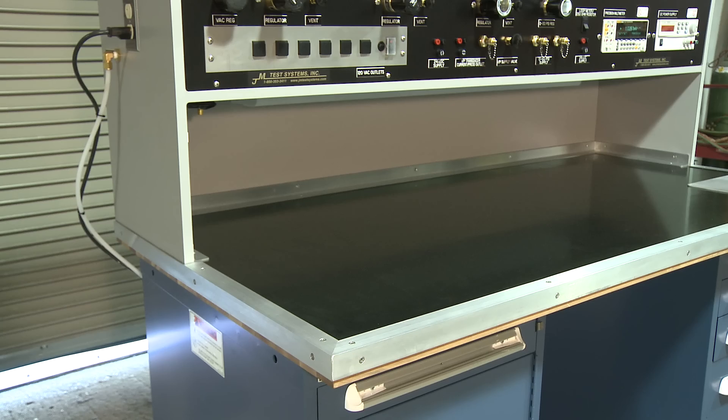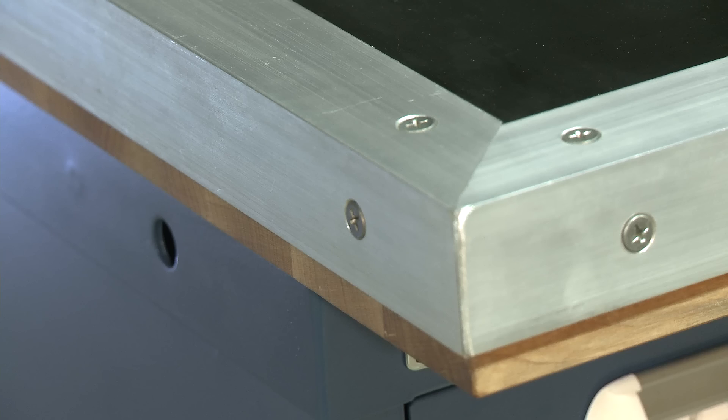Our tabletop is made from a one and three-quarter inch maple butcher block, wrapped with a neoprene rubber top, with the edges protected by aluminum trim.